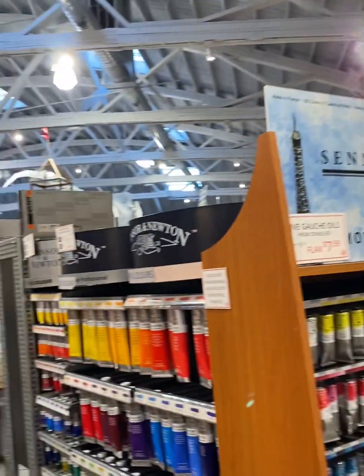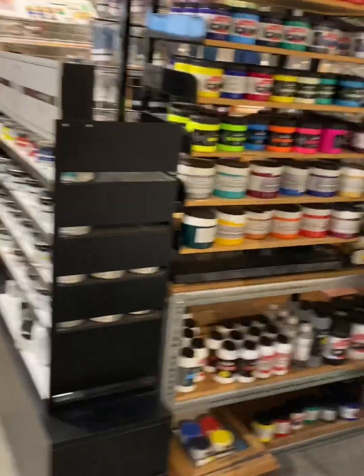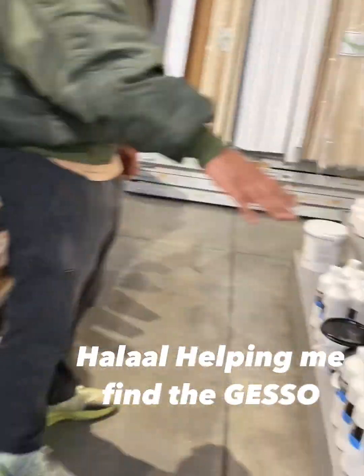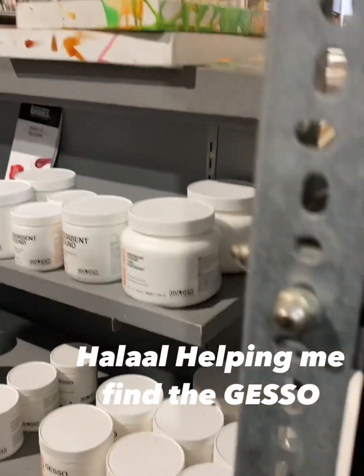As I started to walk through the store, I realized I also needed a palette. I've been using just a lid for a palette. The sales associate was super helpful.